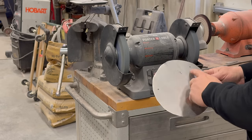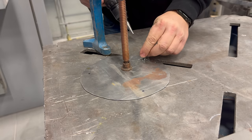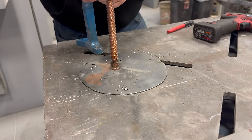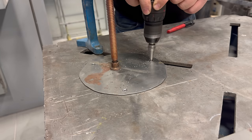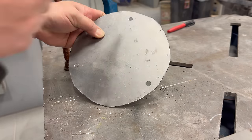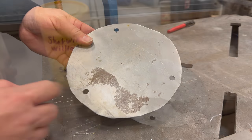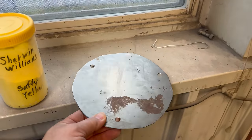Now we just need a few holes drilled. I've made the holes slightly bigger than needed so I shouldn't have any fitment problems. Now let's powder coat it — I think I'll go with yellow so it blends in the best with the truck.